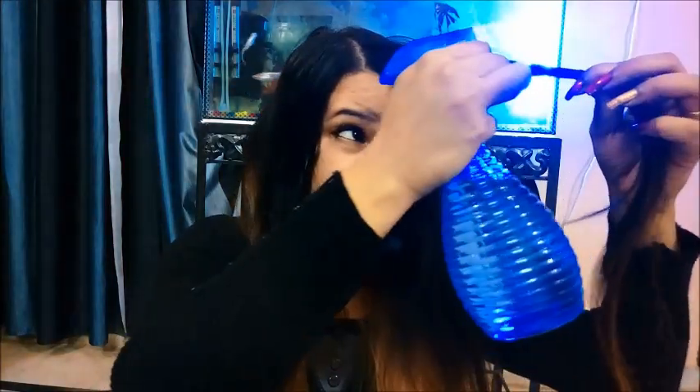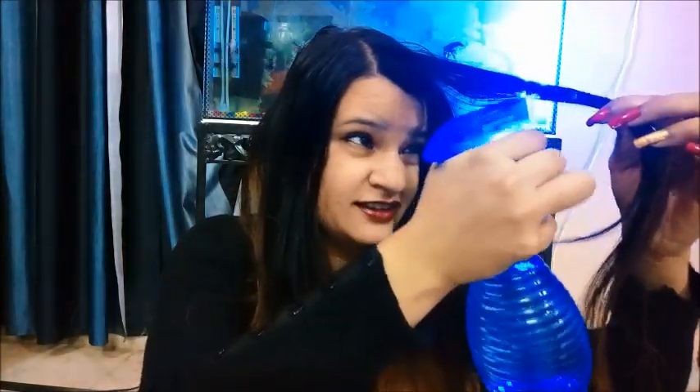So the first method is by using a natural way to crimp your hair. I'm going to take this bottle and just wet my hair. I'm taking this strand and just wetting my hair. So after wetting your hair, you just have to make a simple braid.